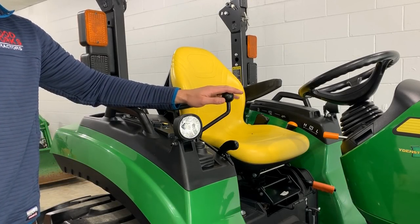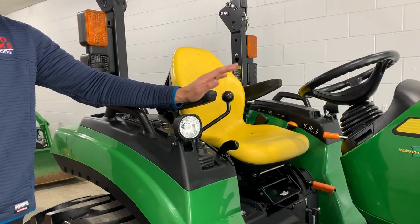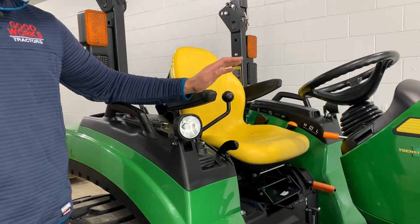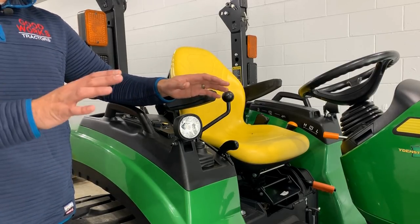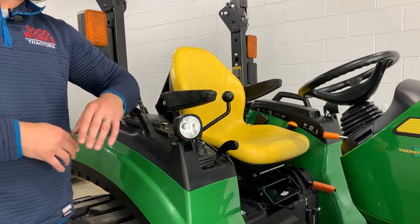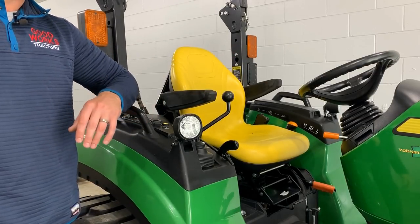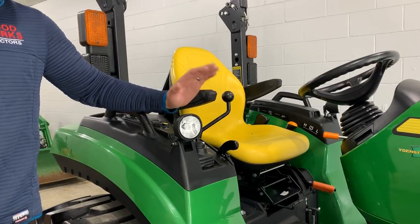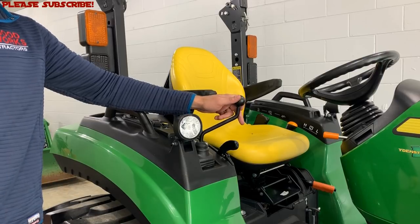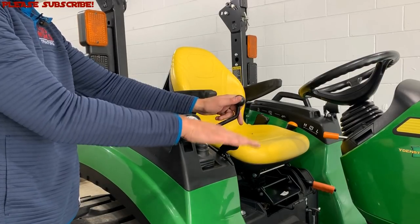The first thing we're going to talk about is your loader joystick and the float function that it includes. This is essentially standard equipment with any tractor out there. You're going to use this whether you have a bucket, a snow pusher, a loader-mounted plow blade, a frame-mounted snow plow, or even a frame-mounted snow blower on your loader — this is going to be helpful for any of those types of tools.